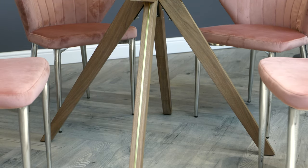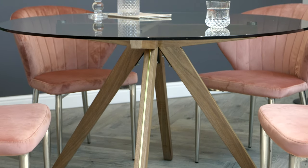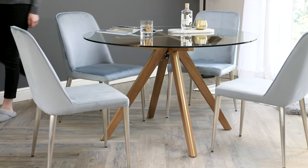The walnut leg also features a brass inset detailing, which is great for coordinating with other brass accents in your home. Pair with velvet dining chairs for an opulent luxe look.